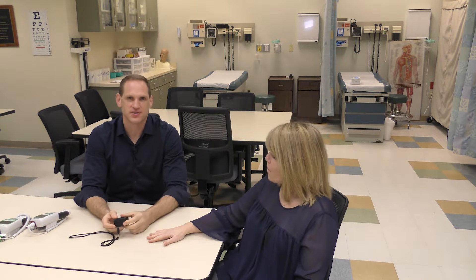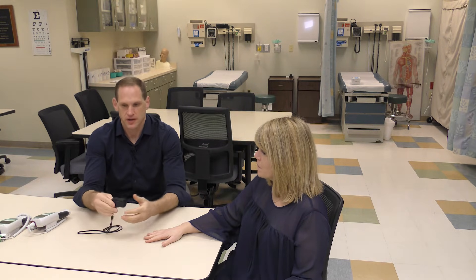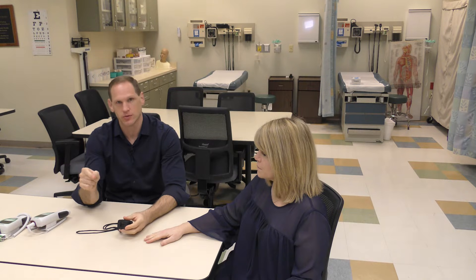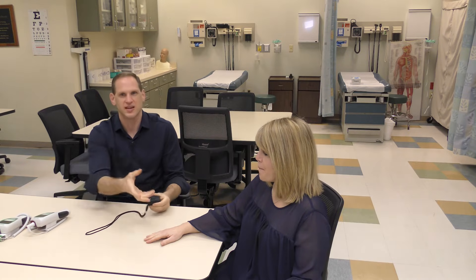Now we're going to talk about pulse oximetry. Pulse oximetry measures the percentage of hemoglobin that is saturated with oxygen, sometimes known as O2 SAT. It's abbreviated SpO2, which is different from SaO2, which is obtained when you do an arterial blood gas and actually withdraw blood from the patient. SaO2 numbers will always be a little bit lower than SpO2 numbers because as soon as you take the blood out of the patient, oxygen begins to escape into the atmosphere.